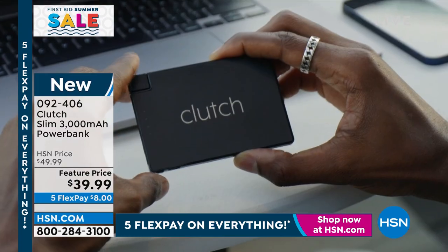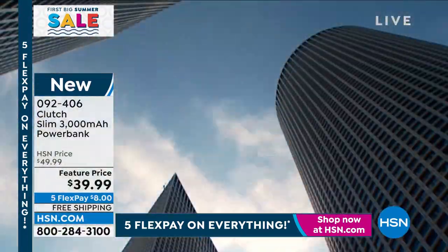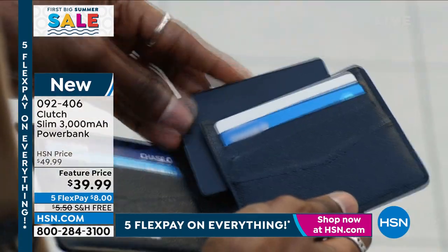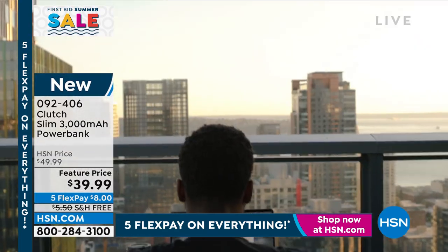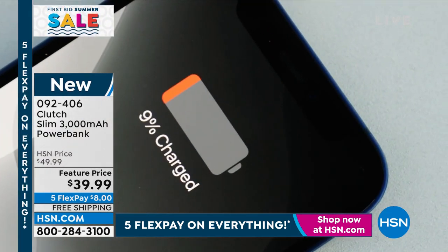Anywhere you are — camping, hiking, on a mountaintop, on an airplane — if you need to recharge your phone or any other device like your earbuds or a GPS, wherever you need a little extra power, the Clutch will either fully or partially charge all those electronics.